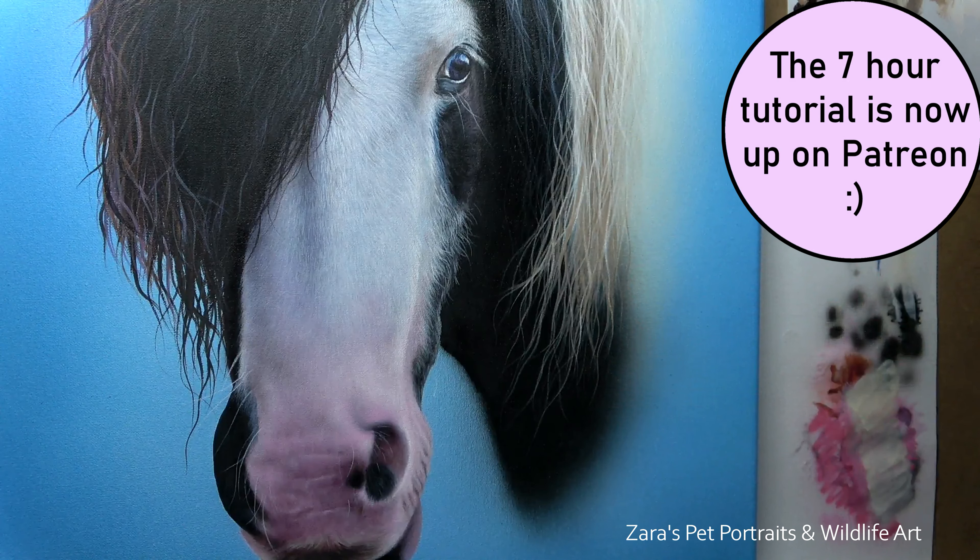Tip seven is fur length, direction, and thickness. How I position my hand and hold the brush varies depending on the type of brush stroke I want to create. The fur direction follows the underlying bone and muscular structure under the skin, so we want to get that really accurate to the reference photo — otherwise the animal won't look like the reference. Fur length and thickness are also important: if brush strokes are too long, for instance on this horse, the face would look far furrier than it should.